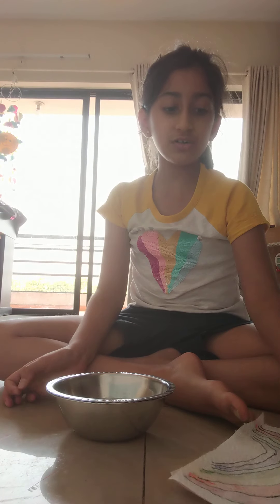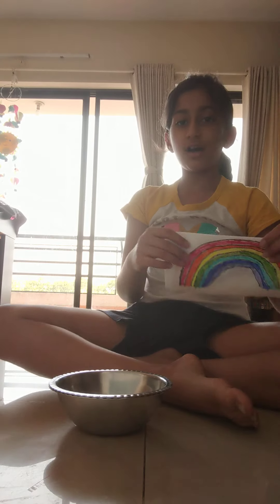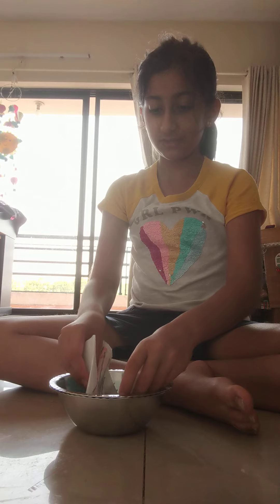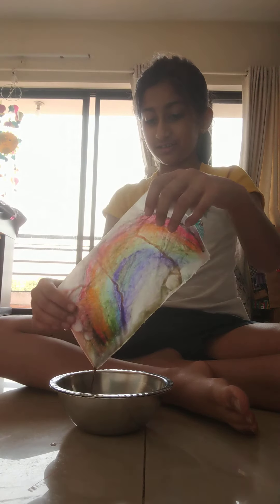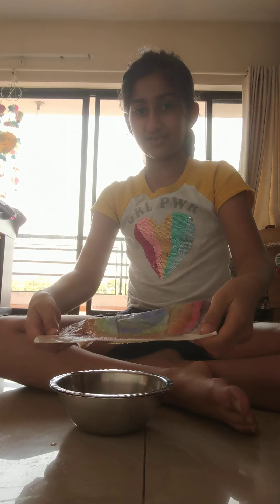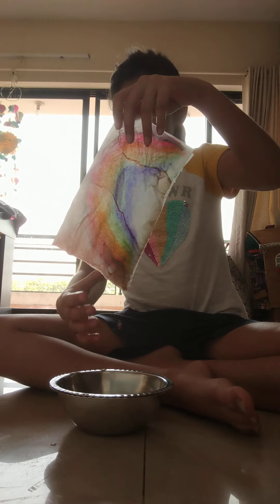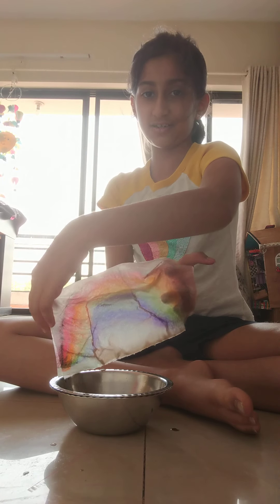Hi guys, welcome back to another video. Today we're going to do a paper towel experiment. I have this bowl full of water and I'm going to use this paper — and then a rainbow will come out. See? Rainbow! Sorry about that water, but as you can see, rainbow.